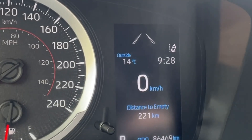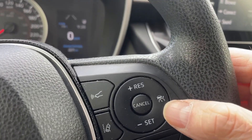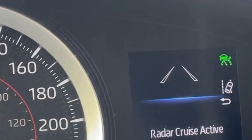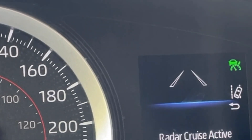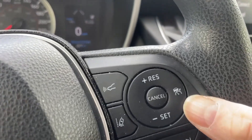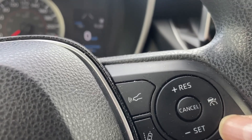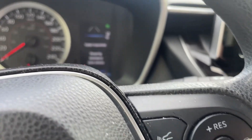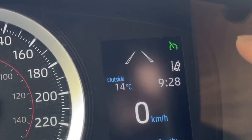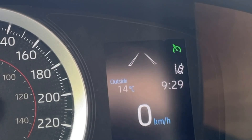Now you'll see that we no longer have that light. I told you before that you could activate it by pressing the button — if you do so lightly, you'll notice you get that symbol with the speedometer and the car in front. If you want to actually go back to standard cruise control — in other words, not dynamic radar — you can press and hold for two seconds. Now you'll notice the symbol is just a speedometer. That's regular, typical cruise control that you're probably already used to.